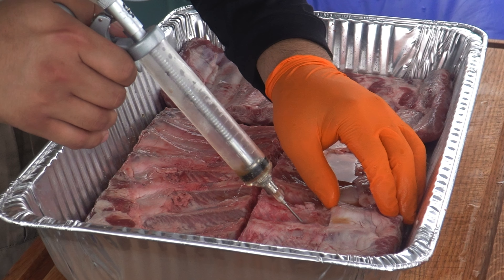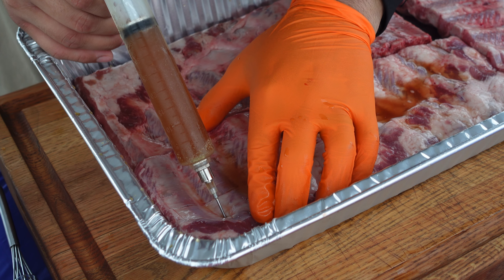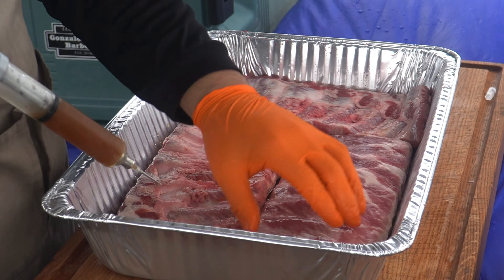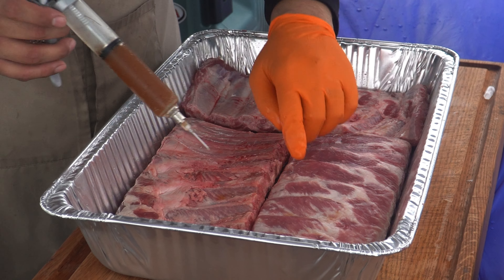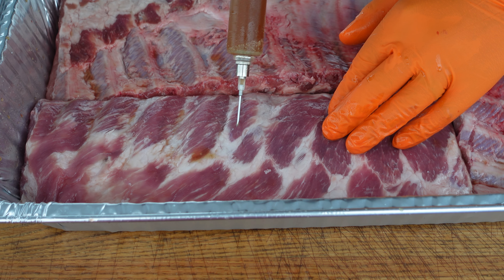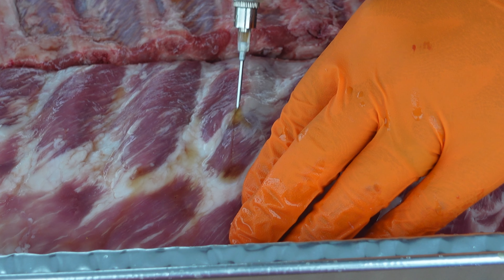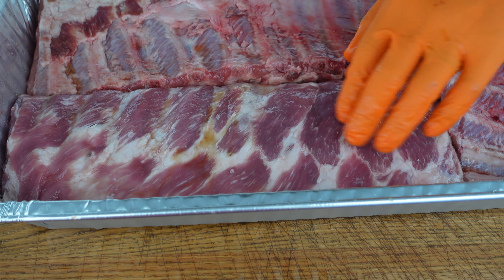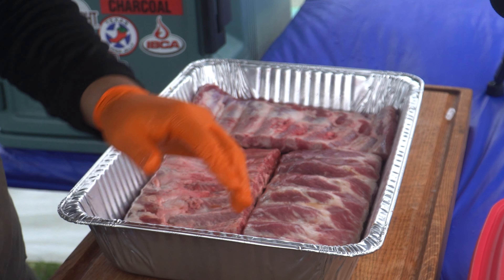These are going everywhere. That's one tube on the ribs — going back with the second one. I'm going to flip this one over and show you exactly what we're talking about when we get these pumped up. You can see that definition now in that rib — it's just plumping up, looking really nice. This one right here doesn't look as great, so I'm going to re-hit it. Now you can already see it's starting to look really defined. That's going to be a good rib.